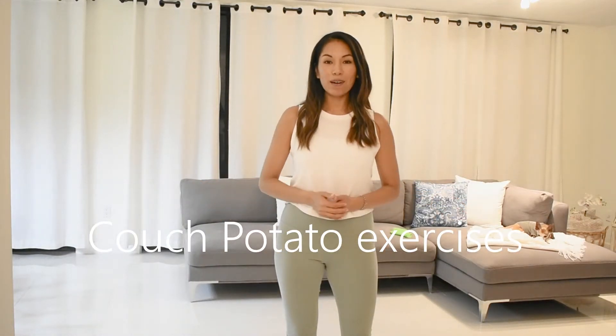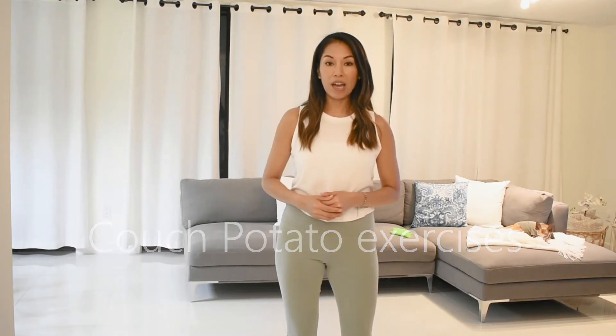Hello Pretty Kid friends, I'm Jackie and I'm going to be showing you some couch exercises you can do right from your couch, or on a chair, anywhere, at any time throughout the day.